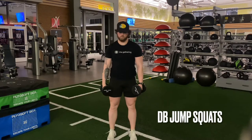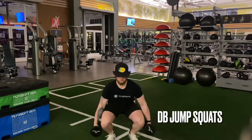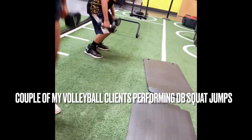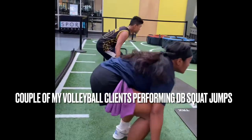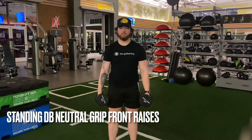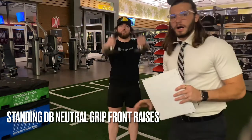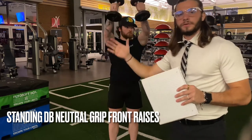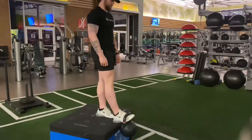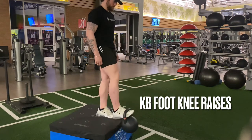Now moving on to exercises that mimic this position. First are dumbbell squat jumps — these teach a lot of explosiveness in those leg muscles. Another mimicking exercise for the shoulders is dumbbell front raises with a neutral grip, done standing to engage the core and work that anterior kinetic chain. Another mimicking exercise for the iliopsoas or hips is kettlebell foot knee raises, which mimics that explosive hip movement in that position.